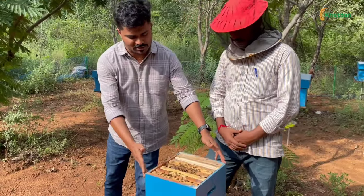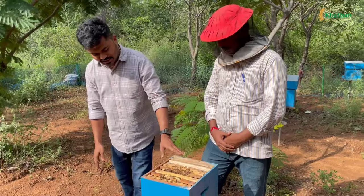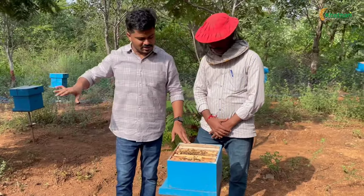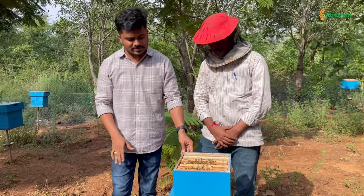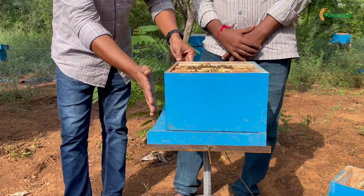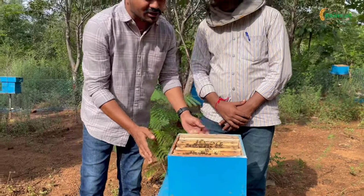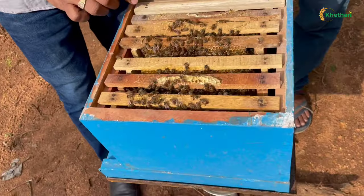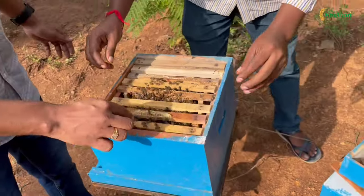I will explain to you. This is a complete B box. We have a bottom board. We have a brood chamber — a 7 plus 1 type. We have 7 frames. One is a super.